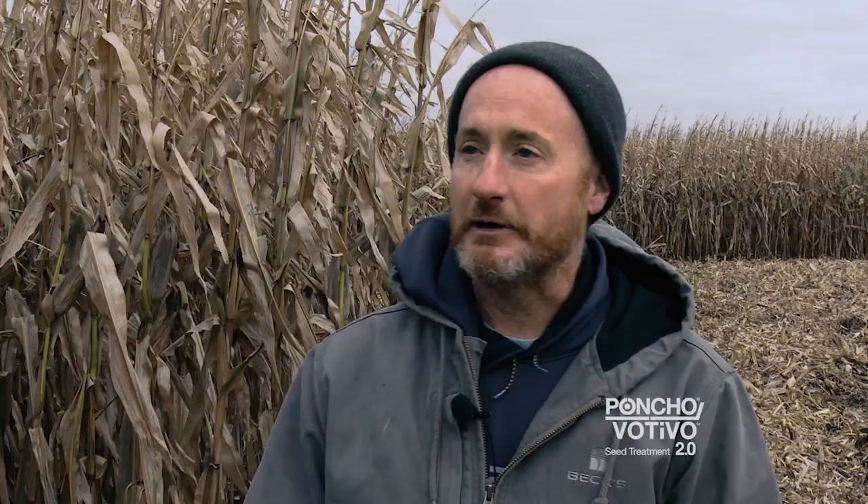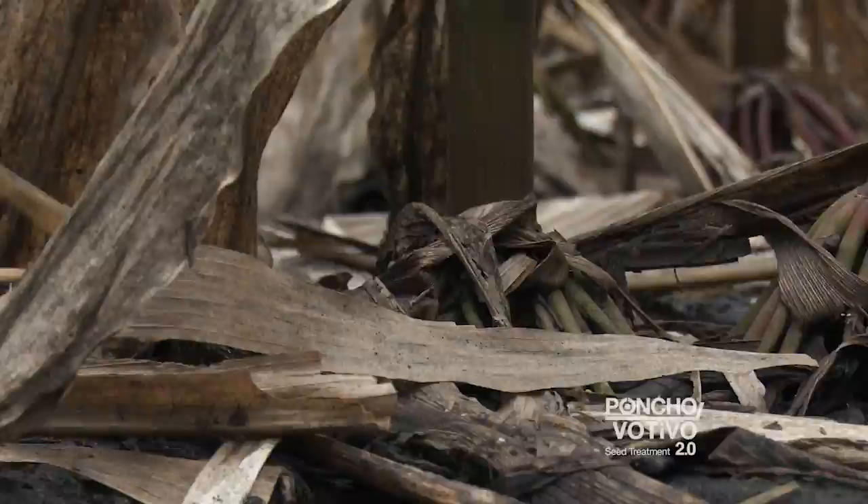I think with the Poncho Motivo 2.0 and the wet year we've had, we saw better early root growth and I think the corn was better able to utilize the nutrients that were available to it without having to put down a deep root system in a wet year.